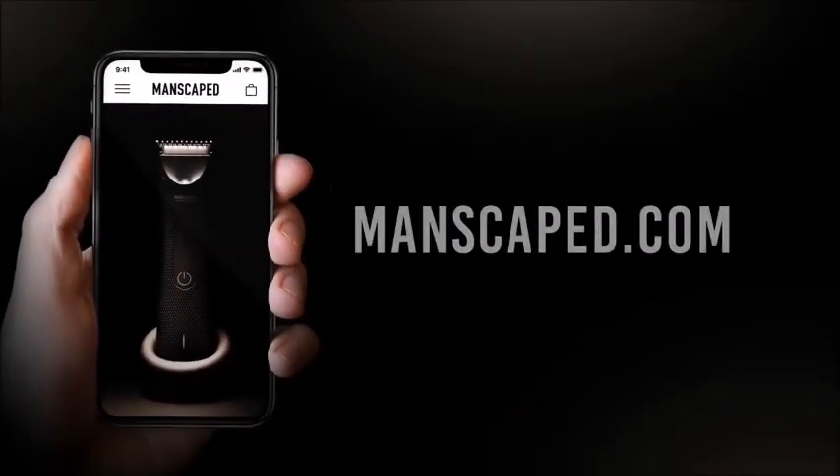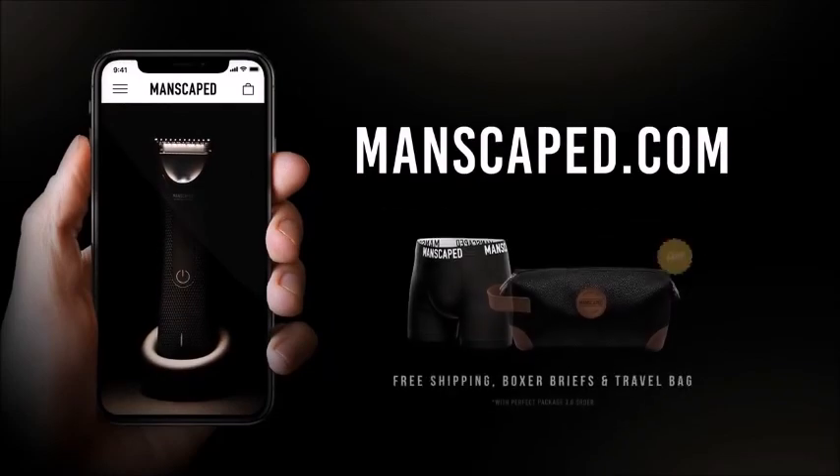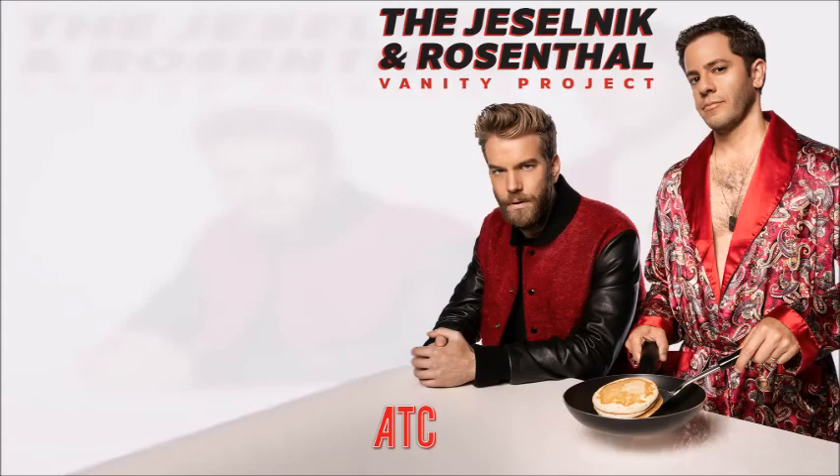It's got quiet stroke technology, a charging stand, 20% off and free shipping with the code JRVP at manscaped.com. Everyone will thank you. Get 20% off with free shipping at manscaped.com using code JRVP.